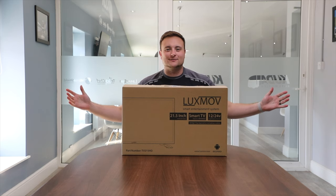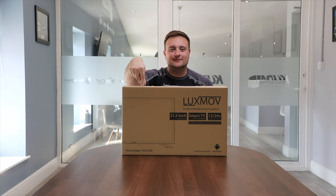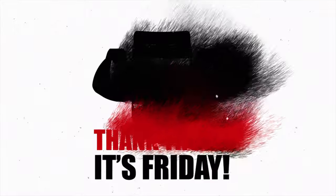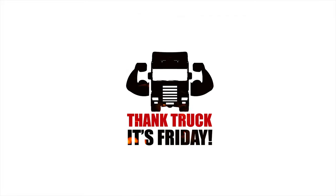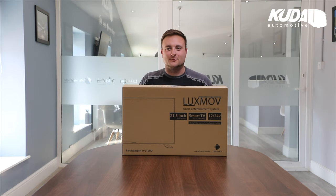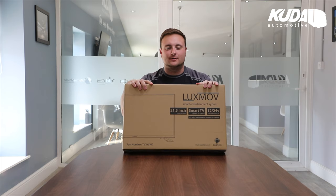Hey guys, welcome back to another Thank Truck is Friday. This week we're going to unbox the new Luxmove Smart TV. Let's see if we can do this in one take. Here we have it - Luxmove's new 21.5 inch Smart TV.